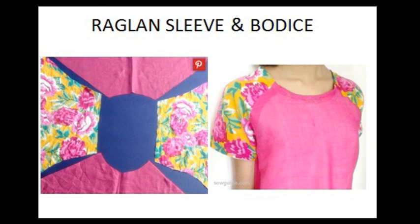This is the way you prepare a Raglan Sleeve. Just prepare your own Raglan Sleeve and enjoy it. In the next class, we can see the next type of sleeve, which is a mock placket neckline sleeve. Thank you.